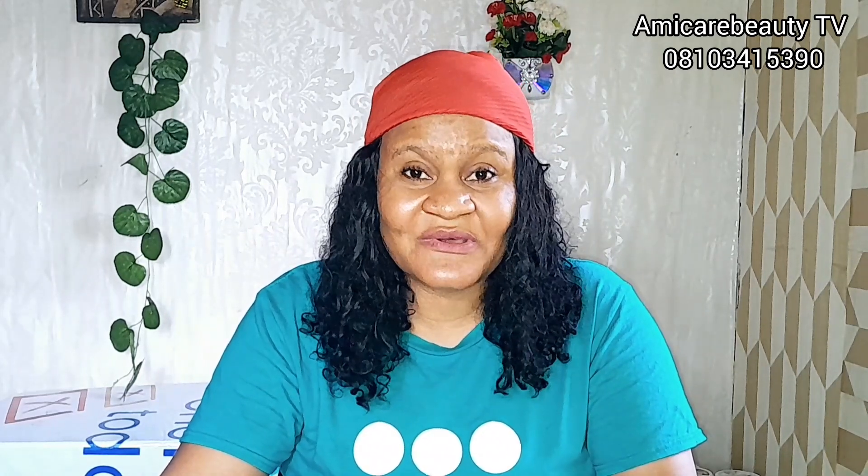Subscribe to my YouTube channel — don't forget to subscribe because I will be uploading more videos for you to watch. Thank you for watching. See you next time, bye bye.